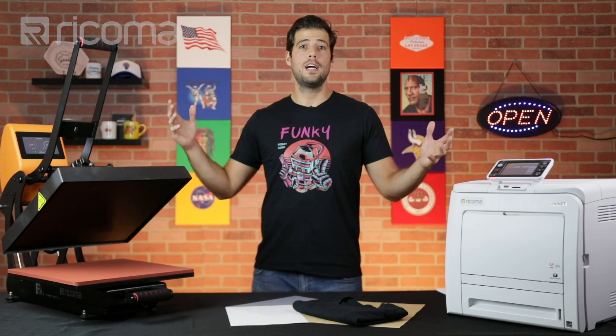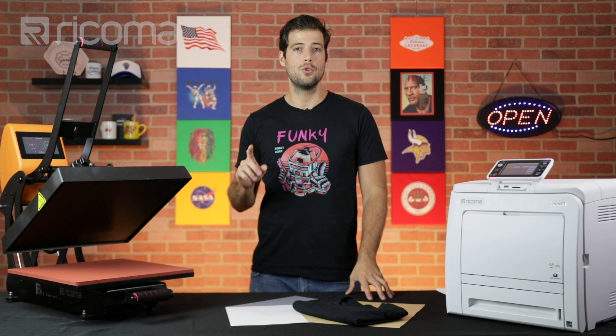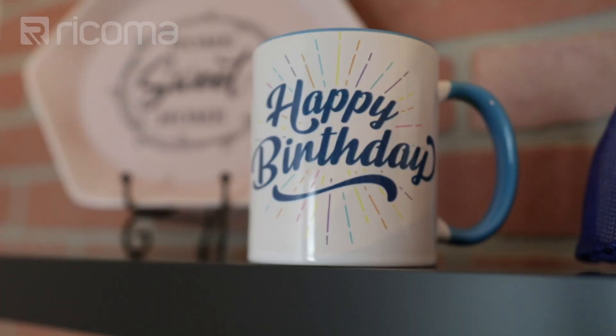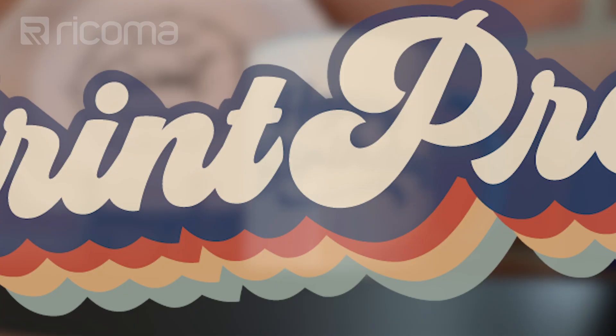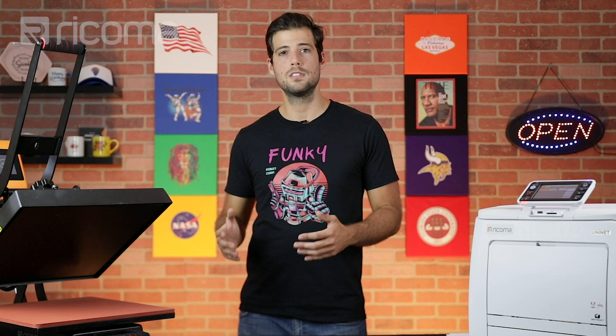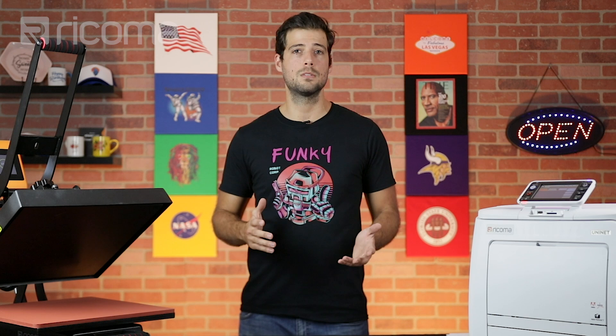What's up guys, my name is Guillermo and I want to personally welcome you to our very first episode of our new printing show here at Recoma. With the increase in demand for printed custom apparel and other types of printed goods, we decided to create a brand new series where we showcase what today's printers are capable of and how your custom apparel business can benefit from them.